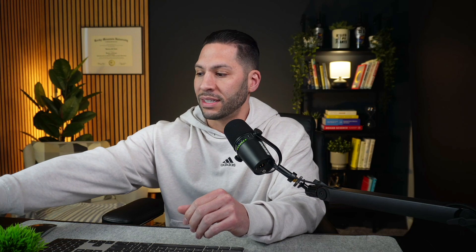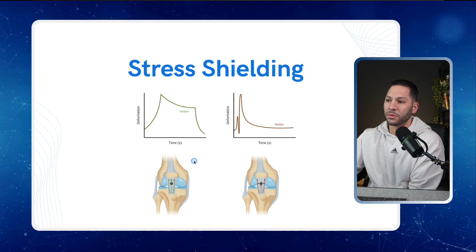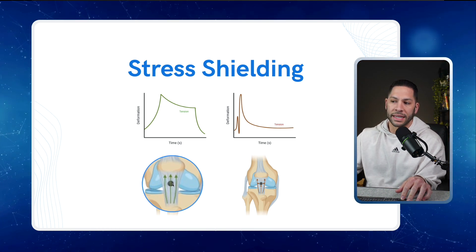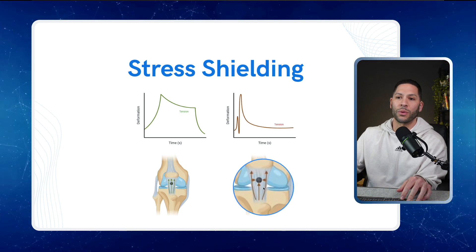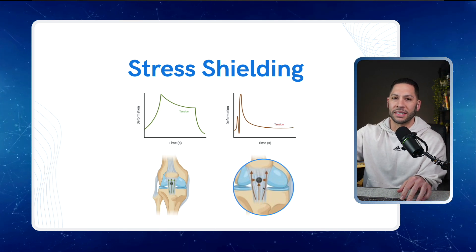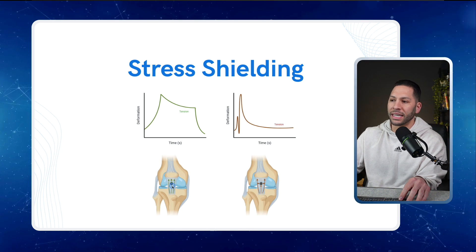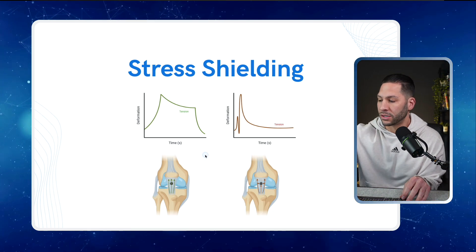Let's look at the stress shielding figure. On the left side, indicated by the green bar, is what we hope happens — proper tension going through the tendon, evenly distributed, with the injured part indicated by a black circle. On the right side we have stress shielding, where stress just goes around that injured area, making the healthy parts stronger while the injured part continues to get weak over time. Up top is a time-versus-deformation graph illustrating stress relaxation — if you spend a little more time under load, eventually tension gets into those injured areas. That's stress relaxation, and it's important for how we train.